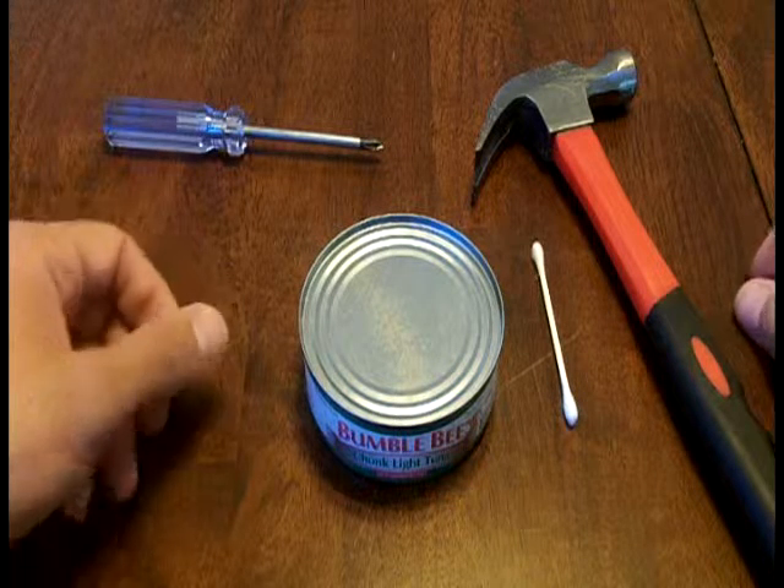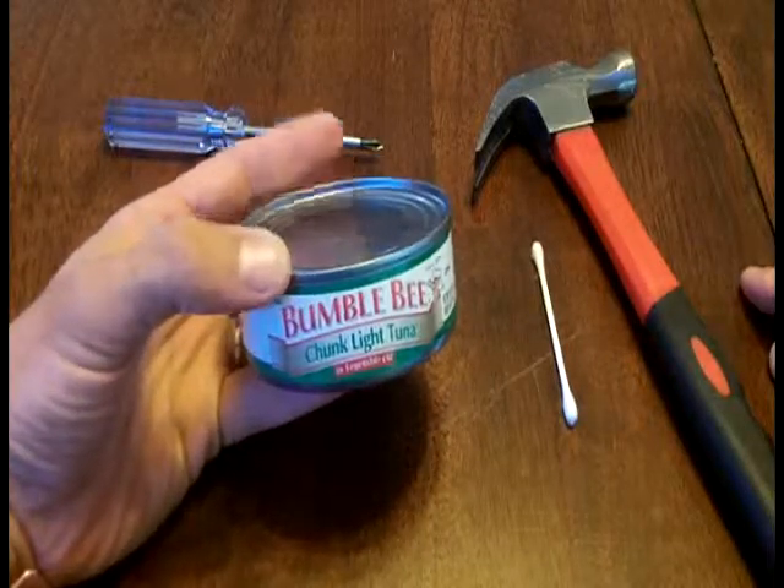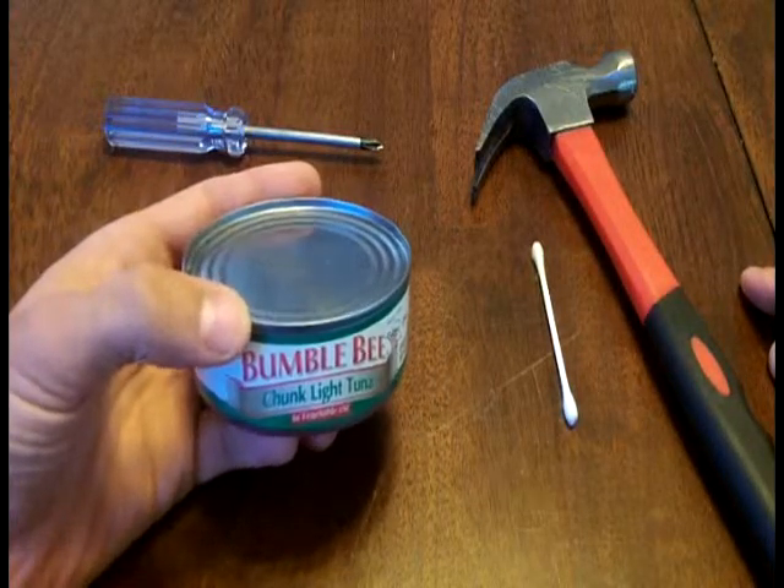Hello YouTube, Animal Man here. Today we're going to see how to make another emergency type of candle. This one is my tuna fish candle.